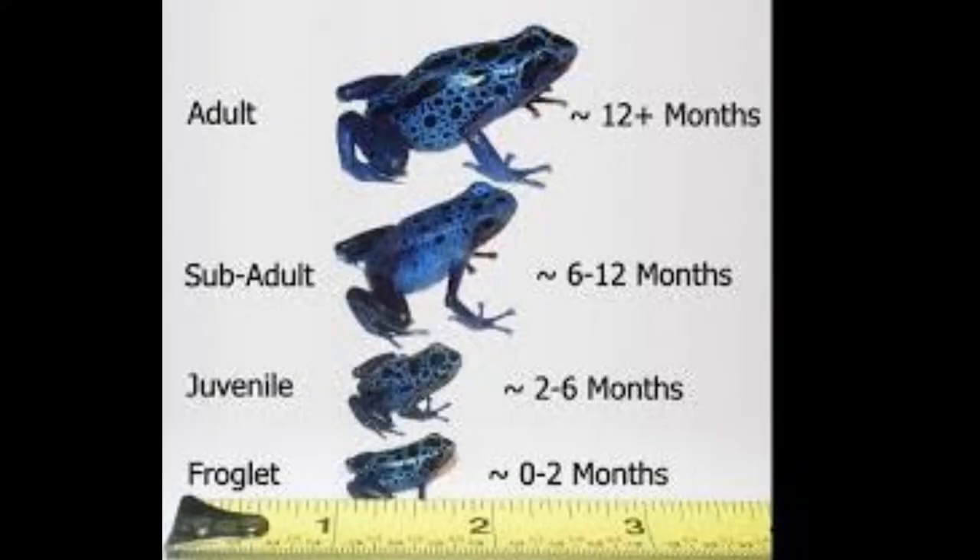Let me start off by saying none of these images you're going to see are mine, but I'm using them for the purposes of this video. The first image shows the life stages of your dart frog, all the way from froglet to adult. You can usually start sexing your dart frogs depending on species around the eight-month period — sometimes it could take a year to two years until you can finally tell what sex frog you're working with.